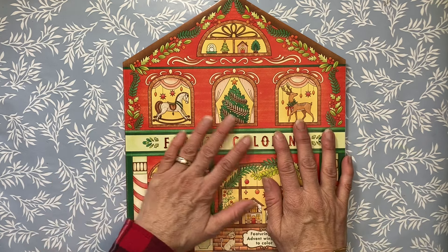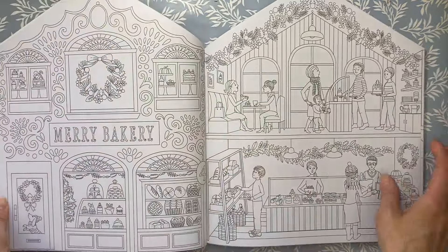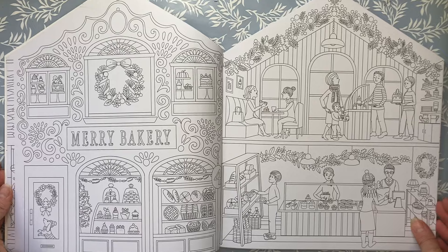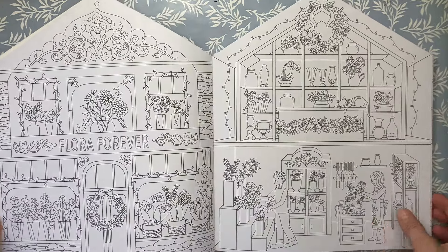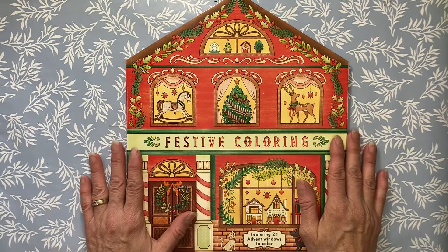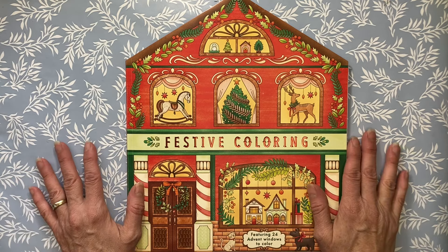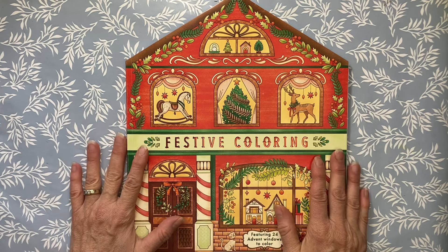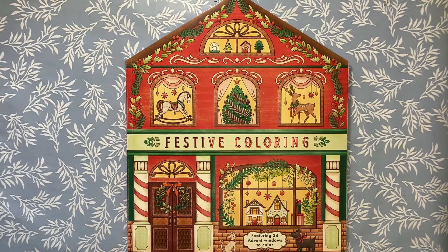It was about $6, so it was a good deal, and there are 24 pages in here. The problem is that they are a lot — there are 24 double spreads. My original thought was to do this as a coloring countdown in December and accomplish basically a page a day, which is what I have done the last couple of years. However, this is a big book, much bigger than I was anticipating.